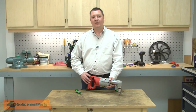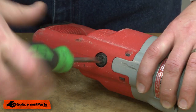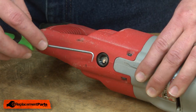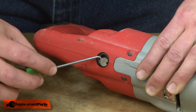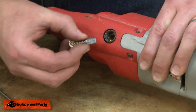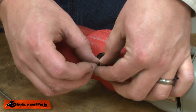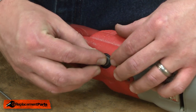I'll begin by removing the first brush cap. With the cap removed, use a gooseneck pick to remove the brush. To install the new brush, I'll line it up with the brush holder. Compress the spring into the holder and re-secure it with the cap.